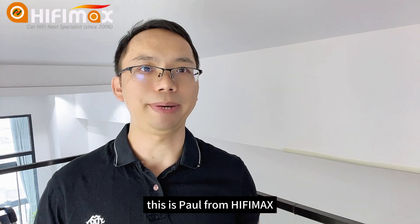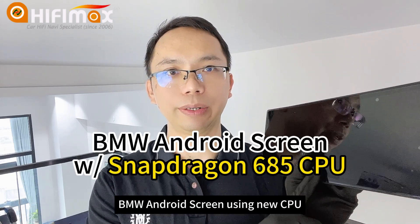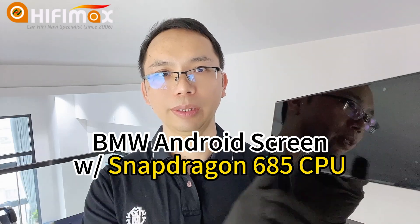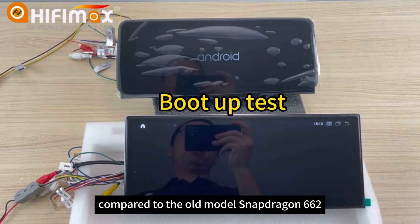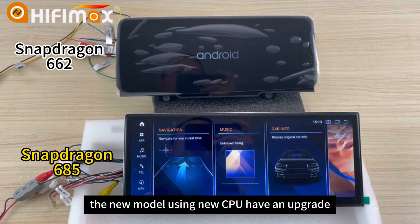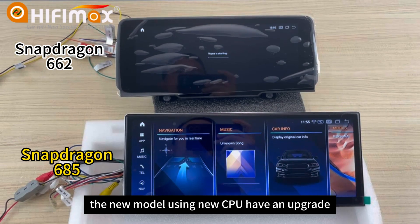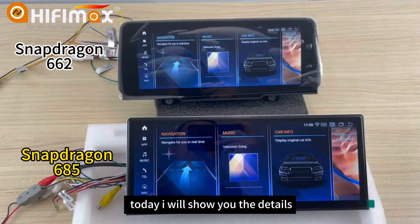Hello everyone, this is Paul from HiFiMag. Today I want to show you a new model BMW Android screen using a new CPU, the Qualcomm Snapdragon 685. Compared to the old model Snapdragon 662, the new model using the new CPU has an upgrade. Today I will show you the details — now let's go.